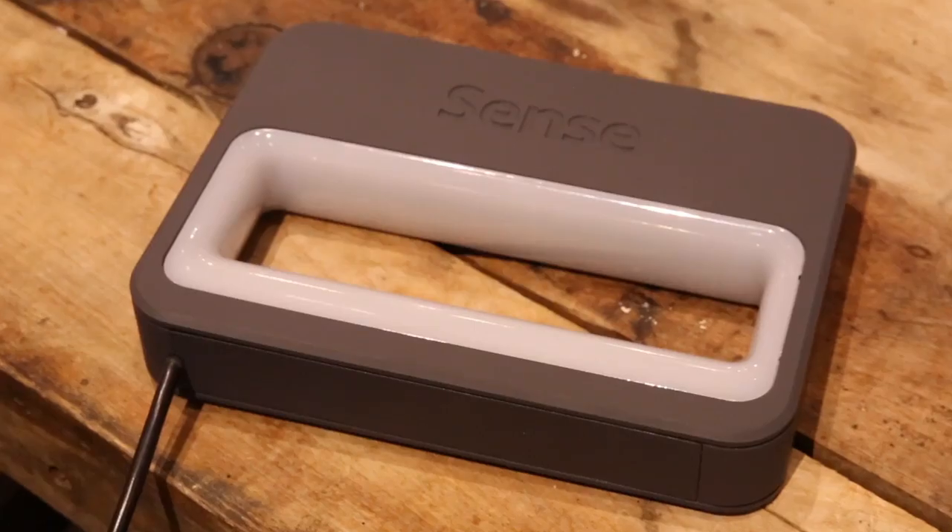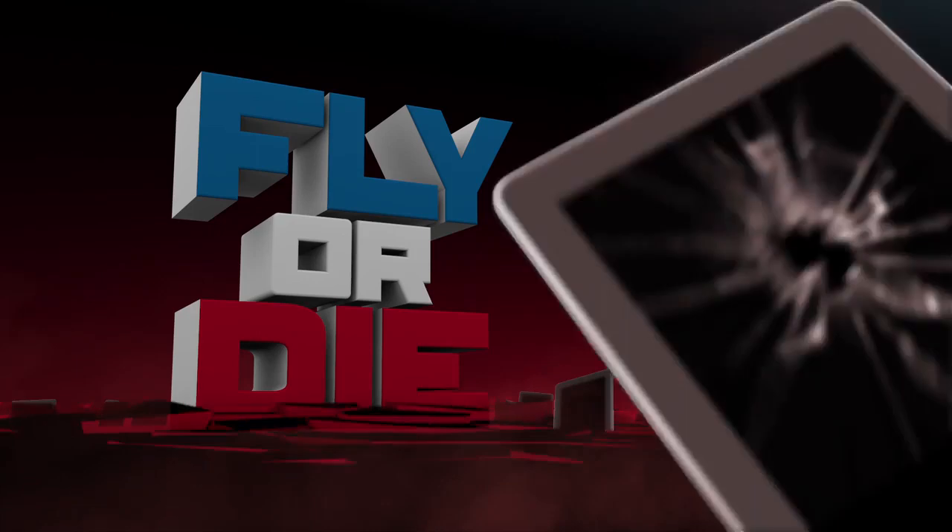So there you have it. This is the Sense from 3D Systems — $400. One fly, one die. I'm John Biggs. I'm Jordan Crook. Thanks for watching.